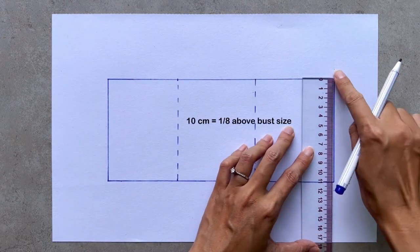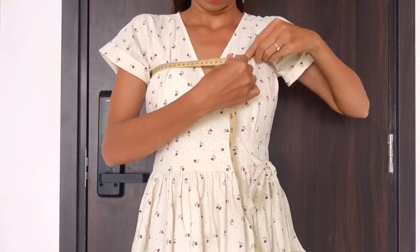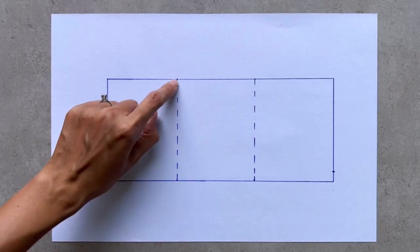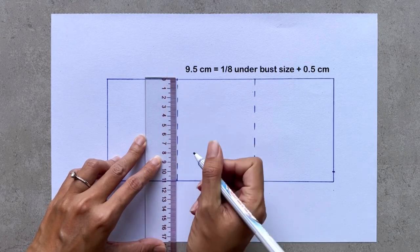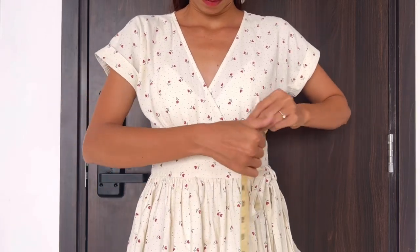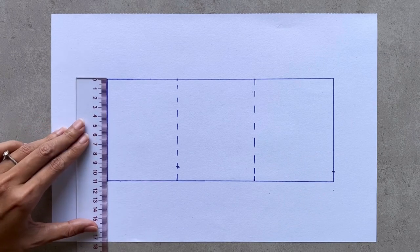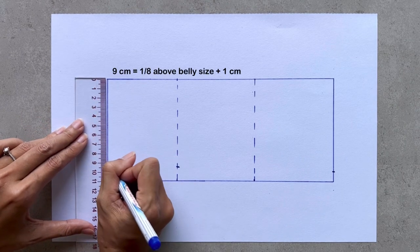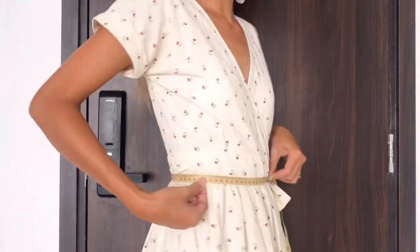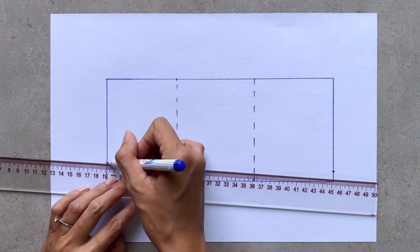From one length line, I mark at 10cm on the top width line — that's 1/8 of my above-bust size. On the under-bust width line, I mark at 9.5cm, which is 1/8 of my under-bust size plus 1.5cm. On the bottom width line, I mark at 9cm, which is 1/8 of 3cm above my belly button size plus 1cm. Then I connect these marks together and draw a slightly curved line.